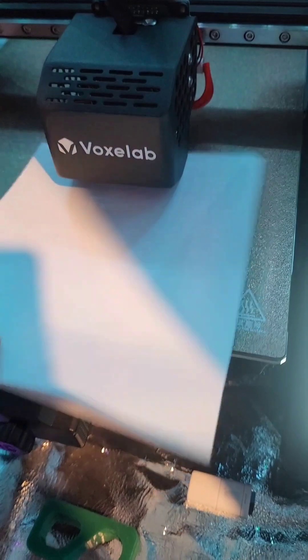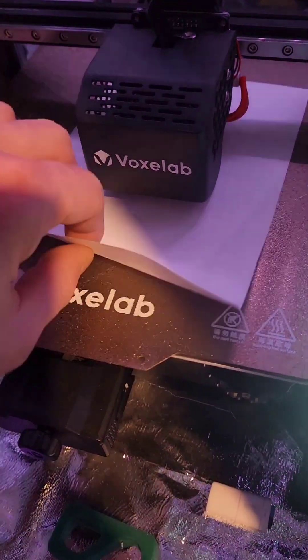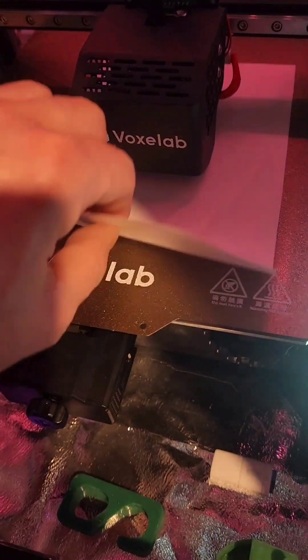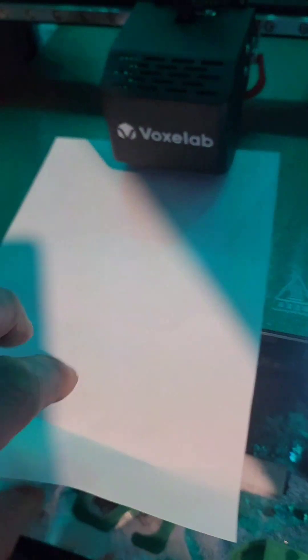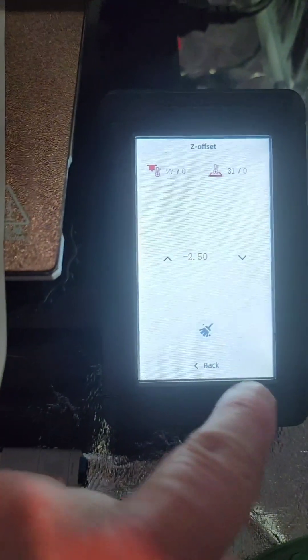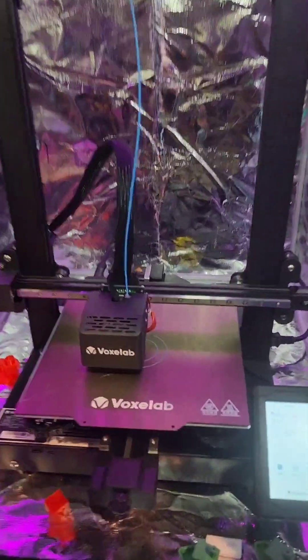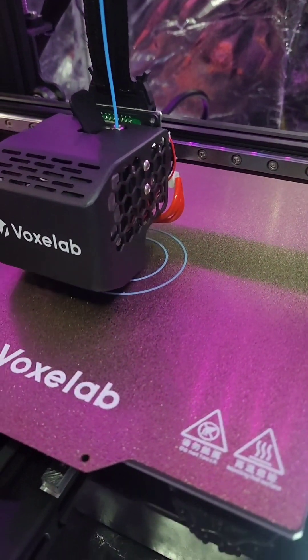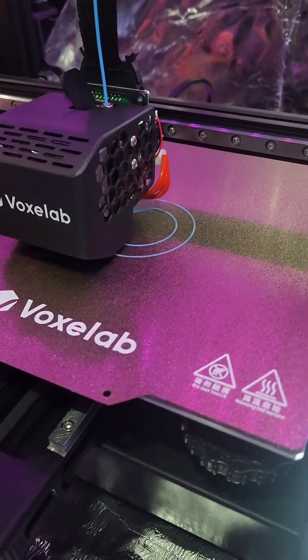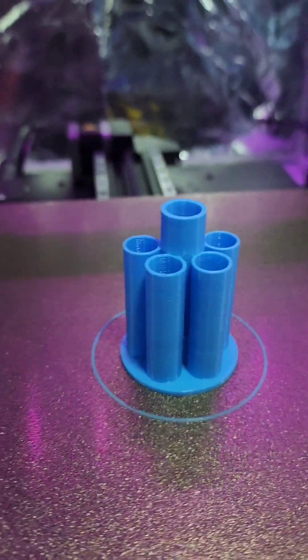There we go. Your paper has tension. 2.45. There we go. And then back — as the offset's set, we are ready to print. Given that that was performed correctly, we should expect to see a good first layer. Printing like a champ, and hopefully you get this nice finished item.